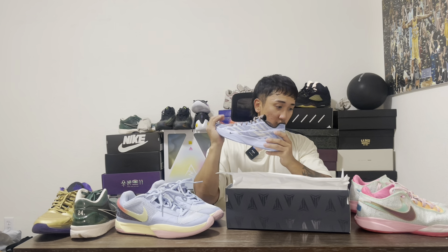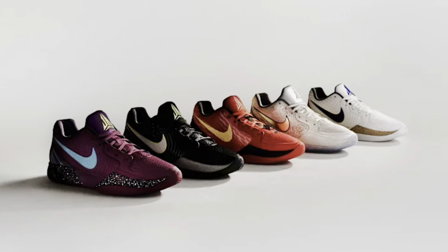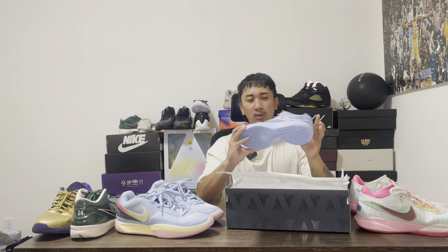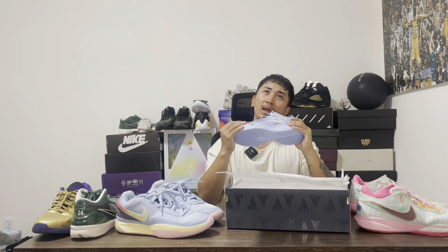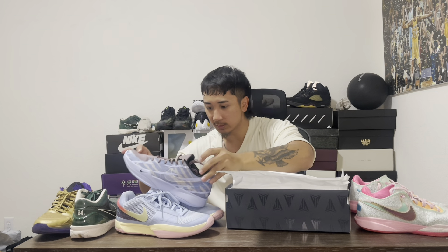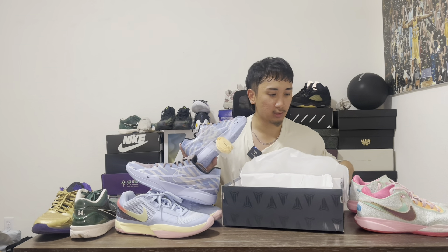These released on September 26th and then October 8th it will release globally. I know they have a purple colorway and a lot more colorways coming. I prefer this one over the purple one. I did see the Christmas colorway. I haven't been paying much attention to all the colorways, but I'm excited to review these. Let's see if there's extra laces — most likely not. Oh, spoke too soon! So you have these and the yellow laces.